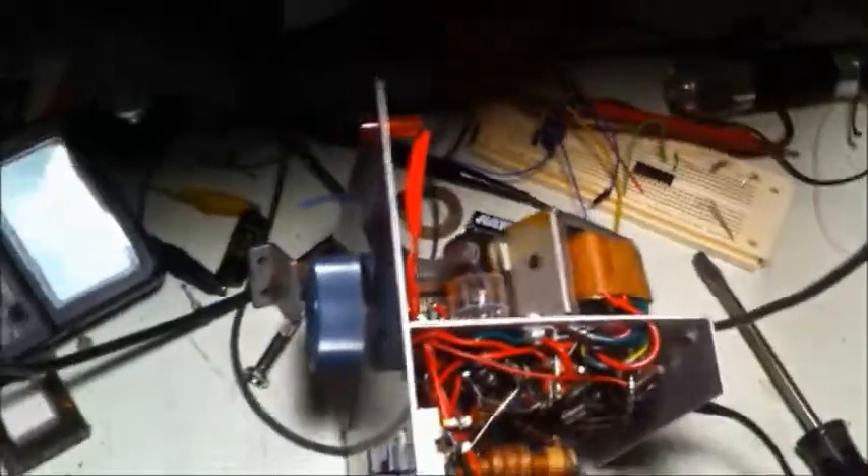I cleaned out the sockets, and the leads on the tubes were pretty tarnished. So I cleaned them out, and it worked.